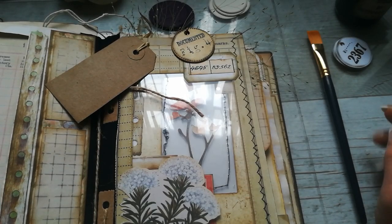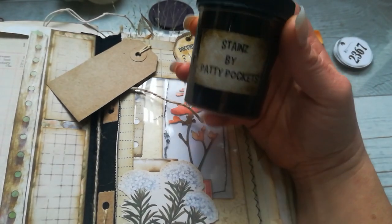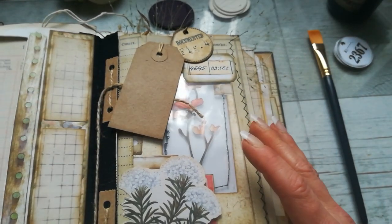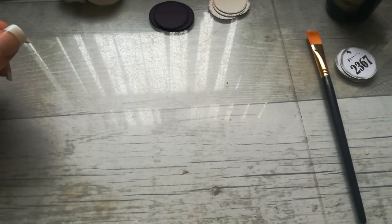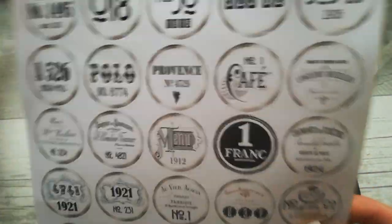Good morning everybody, welcome to my channel. It's Eva from Bohemian Crafting and today I'm coming to share with you a new product I've got here on my table. I'm making embellishments for my herbal journal and I wanted to have something in vintage style, so I designed for myself these circles with numbers because I do love numbers.